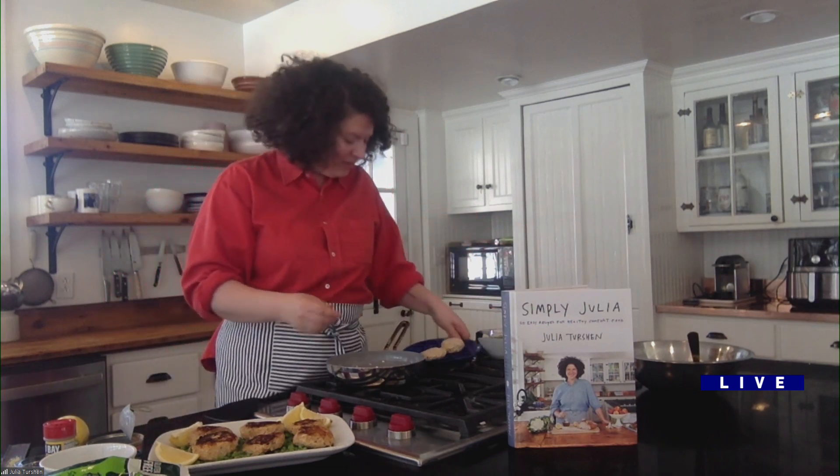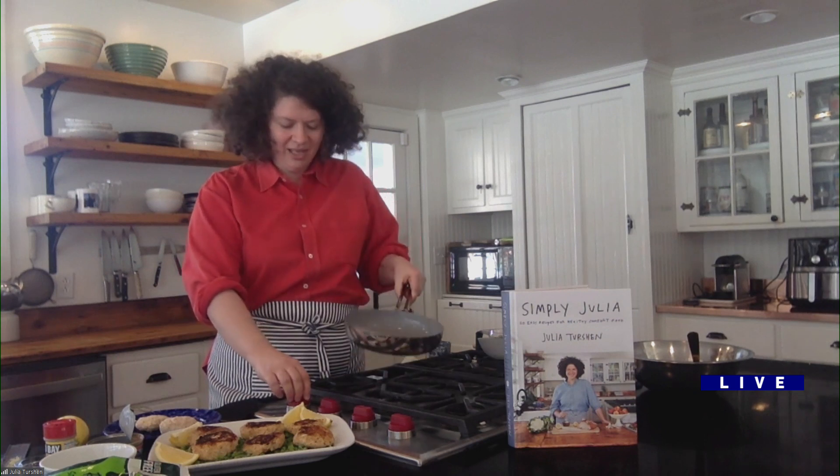You just mix this mixture up, and in the interest of time I've already mixed up a few. All you do is form them into little patties, almost like you're making hamburgers — cute little salmon fish cakes. You can make these ahead, put them in the fridge with a little plastic wrap on top, and brown them later. The salmon is already cooked; you just want to get a nice golden crust on them.